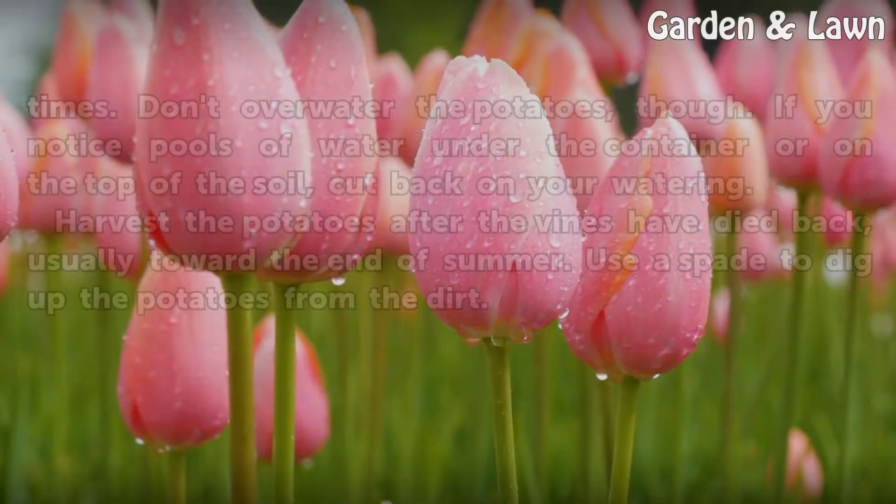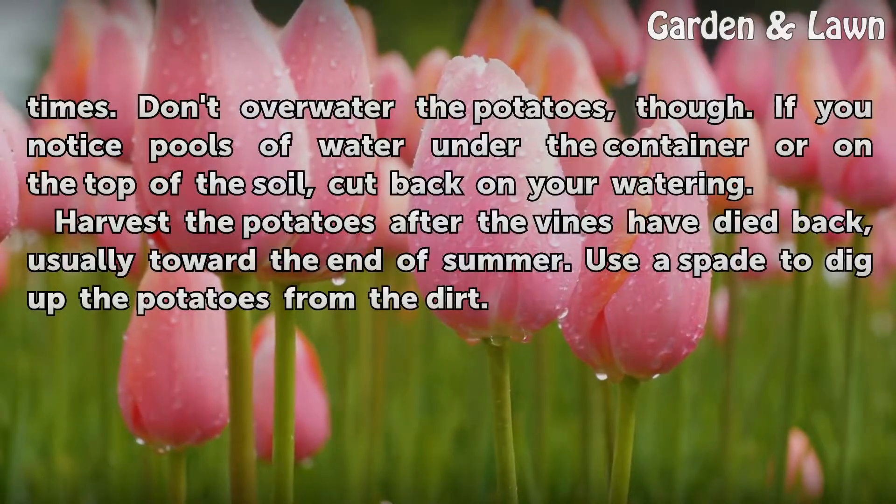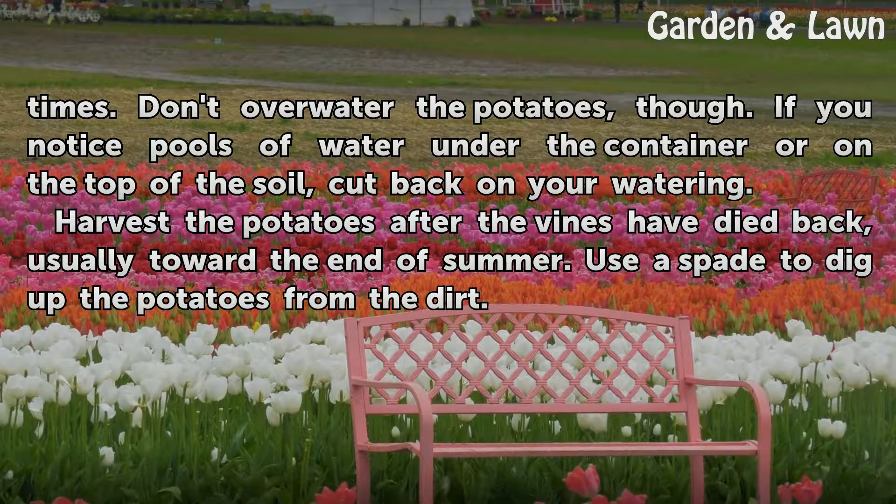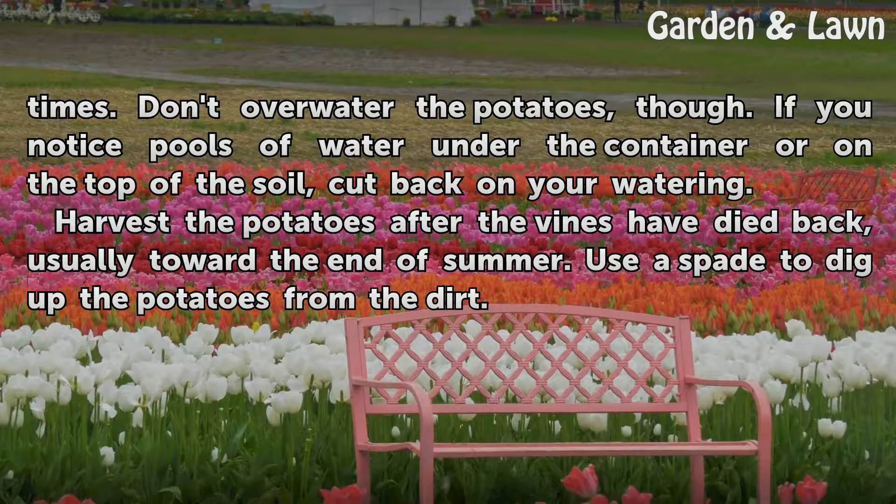Water the soil in the container so it is moist at all times. Don't overwater the potatoes, though. If you notice pools of water under the container or on the top of the soil, cut back on your watering. Harvest the potatoes after the vines have died back, usually toward the end of summer. Use a spade to dig up the potatoes from the dirt.